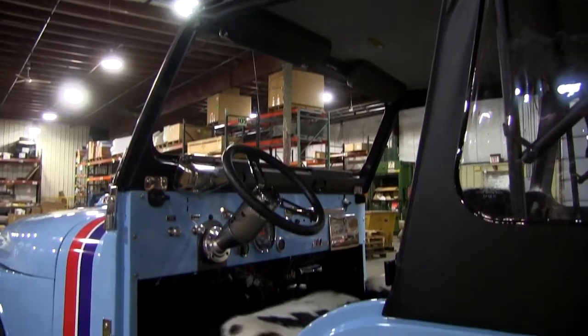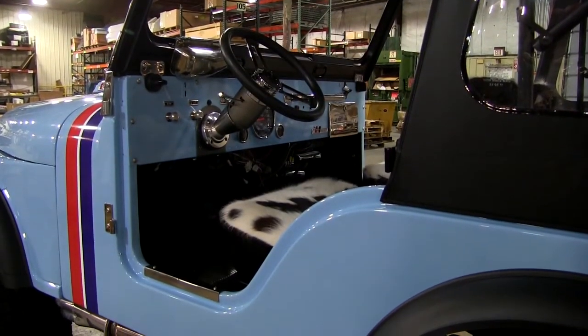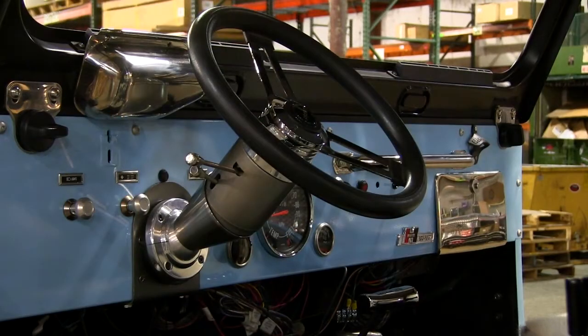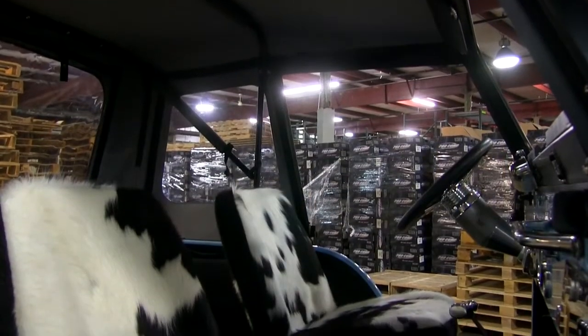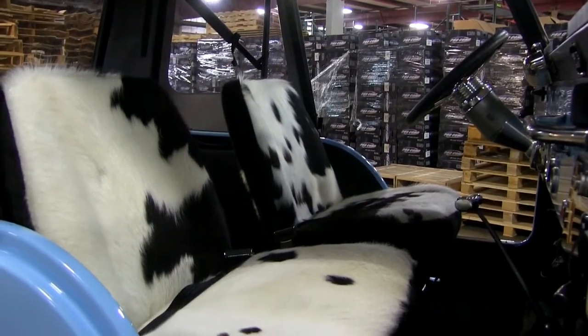On the interior we kept the dash fairly simple. The customer is kind of a bigger guy so I put a Flaming River tilt steering column in it — all these mounts are fabricated by myself to hold it in here. Other than that we got it just nice and clean looking. Carpet kit. The customer actually had these things wrapped in cowhide — like, that's real cow.